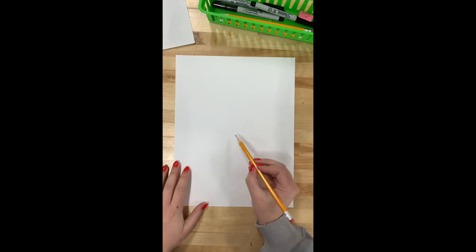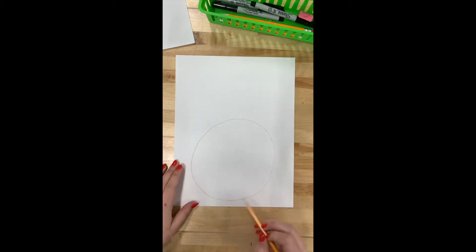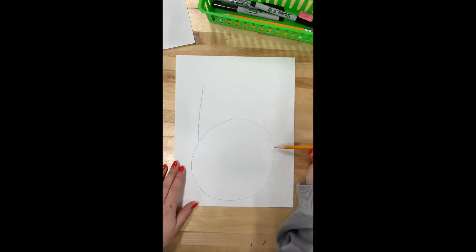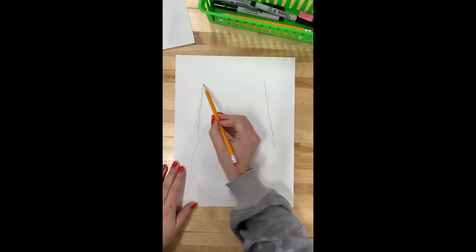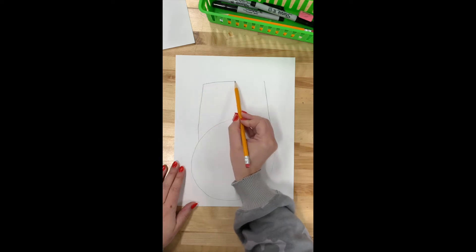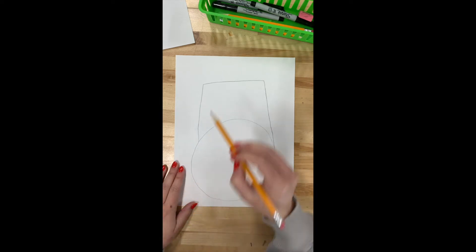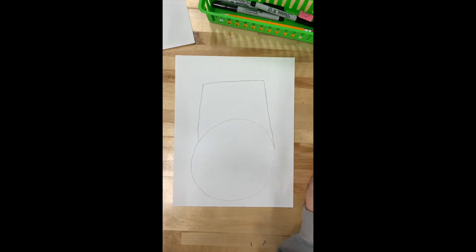Today we will be drawing our Ming Dynasty vases. I'm going to start with drawing a simple vase shape — a large circle at the bottom of my paper, then from one side of that circle a line going straight up, and on the other side another line going straight up. Those will be the sides of the vase, and then for the top I'm drawing a straight line to connect those two lines. Notice it's not perfectly symmetrical or even, and that's okay — it doesn't have to be perfect.